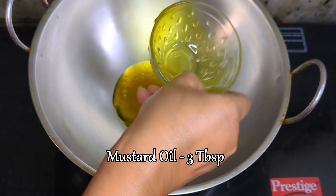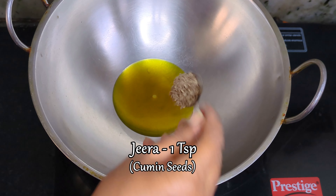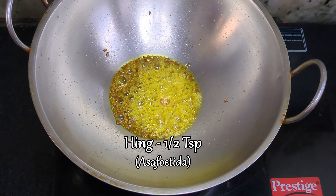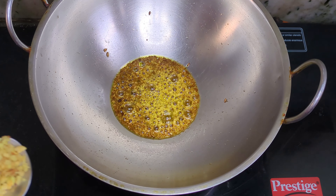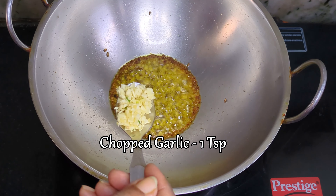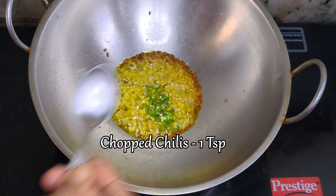Take some mustard oil and heat it in the kadai until it begins to smoke. To this, add whole cumin seeds, hing, chopped ginger, chopped garlic, and chopped green chillies.